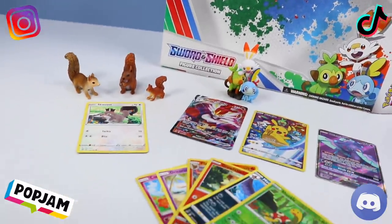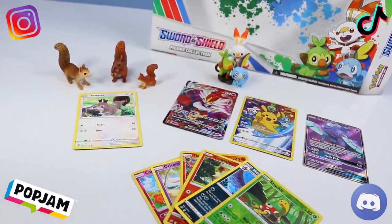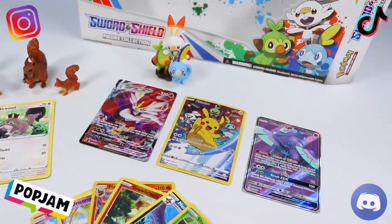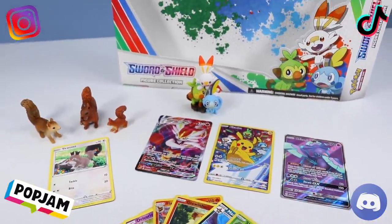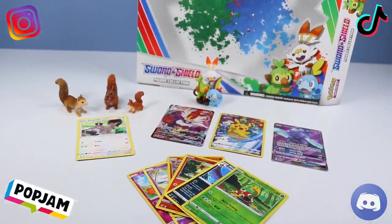And that is the Pokemon Sword and Shield Figure Collection Pack with Scorbunny, Grookey, and Sobble Figure, and several cool packs. That was a fun opening — I enjoyed it much. Thank you for watching today. I appreciate your excitement. That's what I have to say about that.